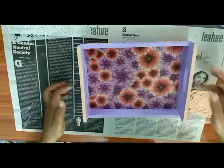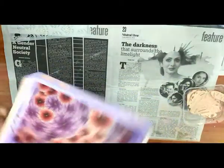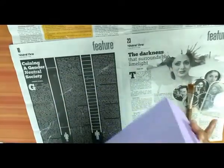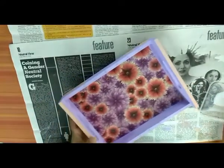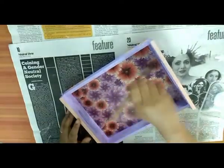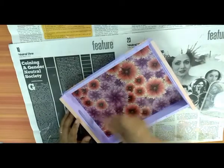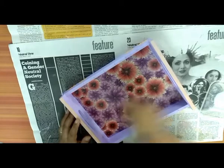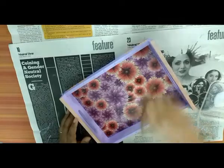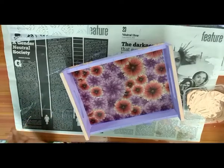Now my project is ready. You can see it from the top — here are the sides. My texture is completely dry, so now I am going to put varnish on this. Thanks for watching this project.